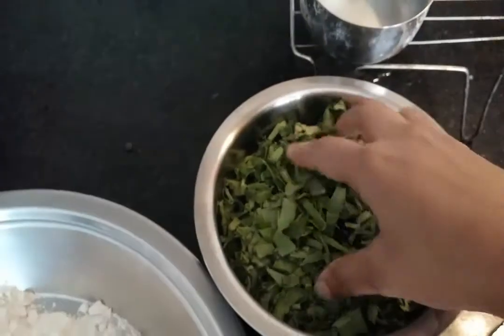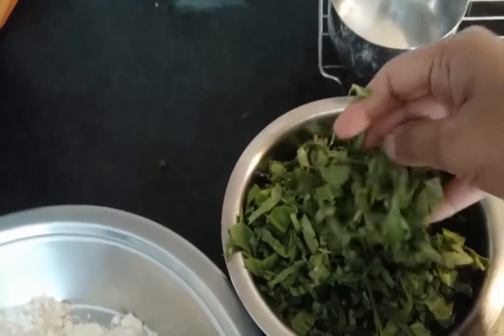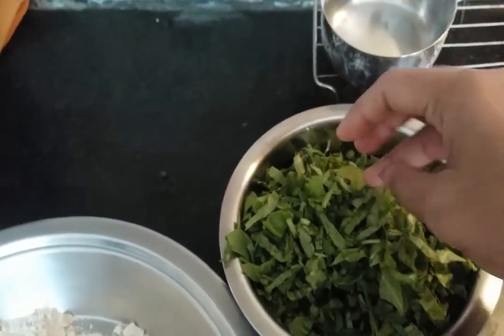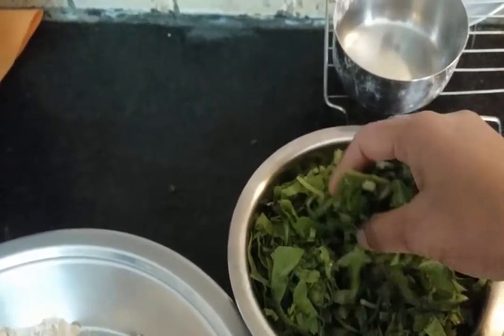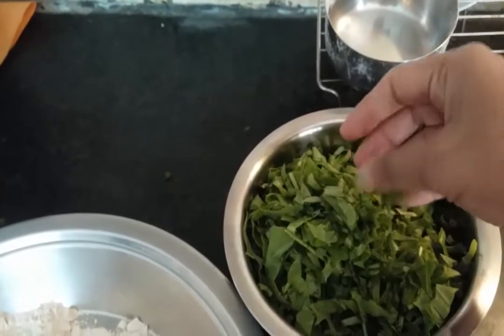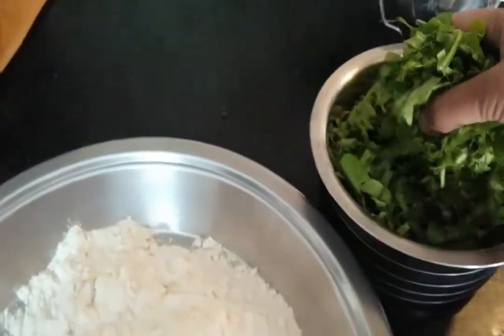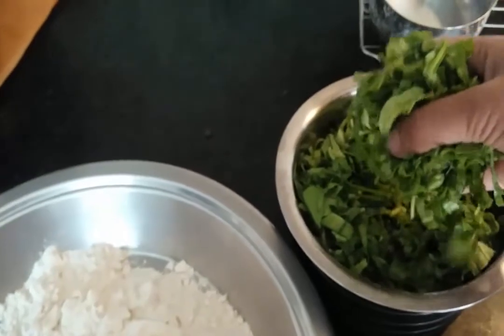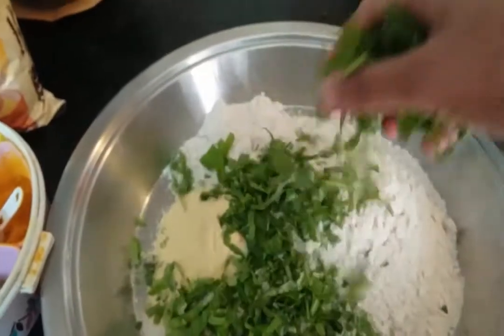Here you can see this is spinach. I have washed it thoroughly, removing all the dirt and cleaning it — if there are some other leaves or grass, remove those. Then chop the spinach in very fine pieces, and add the chopped spinach into the makki ka aata and wheat flour.